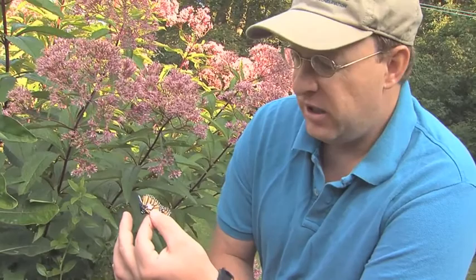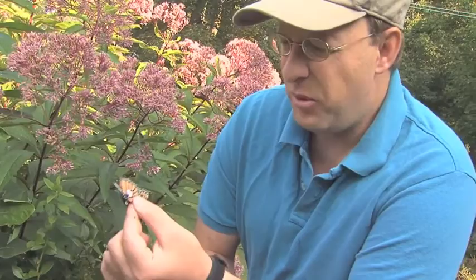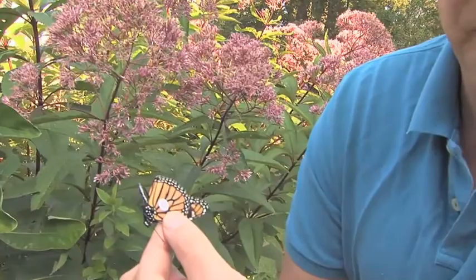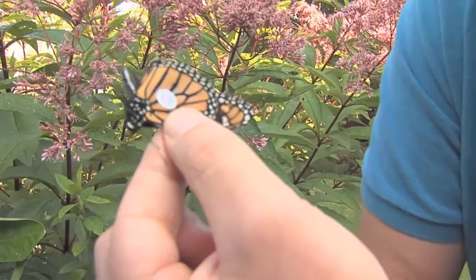A lot of people ask how this little thing is going to fly all the way from Vermont down to Mexico. With birds, we know they build up a lot of fat on their belly and chest and burn that fat as fuel as they migrate south. With monarchs, it's a little different — they actually get fatter and fatter as they get closer to Mexico. This monarch right here in my hand probably weighs the least he'll ever weigh right now. As he glides downward toward Mexico, he's going to gain more and more weight as he nectars every day, and then just glide along without using much energy.